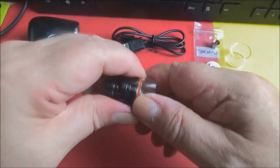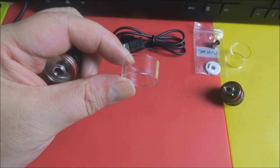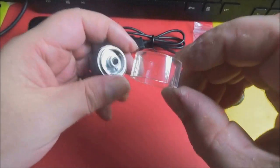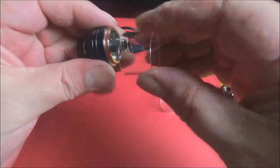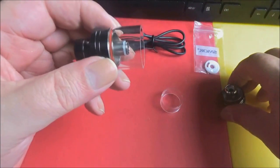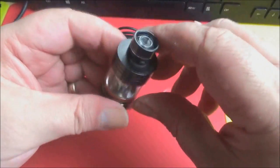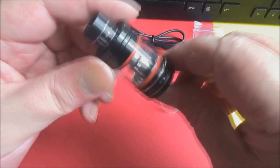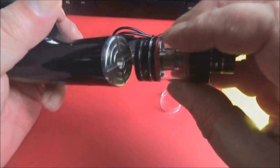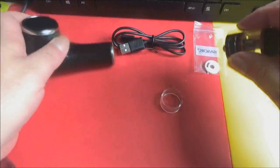You've also got the bottom airflow on there as well. Here's the small tank — it's a 3.5ml tank. If we put the extender on, then put the glass on, that will turn this into a 5ml tank. Close that up — yeah, not too bad at all. I like these little tanks actually — you can get some good vapor from them. Then that goes on the pipe like that and away you go.